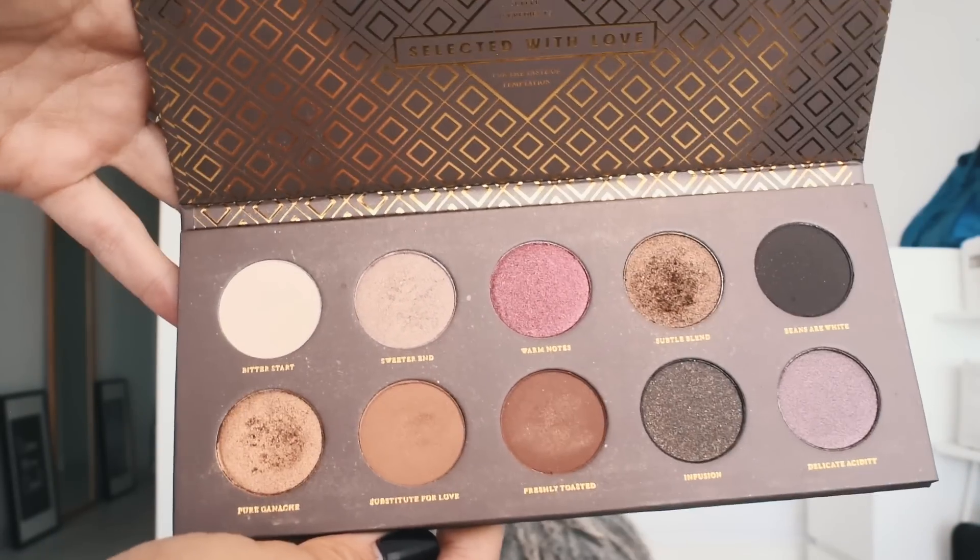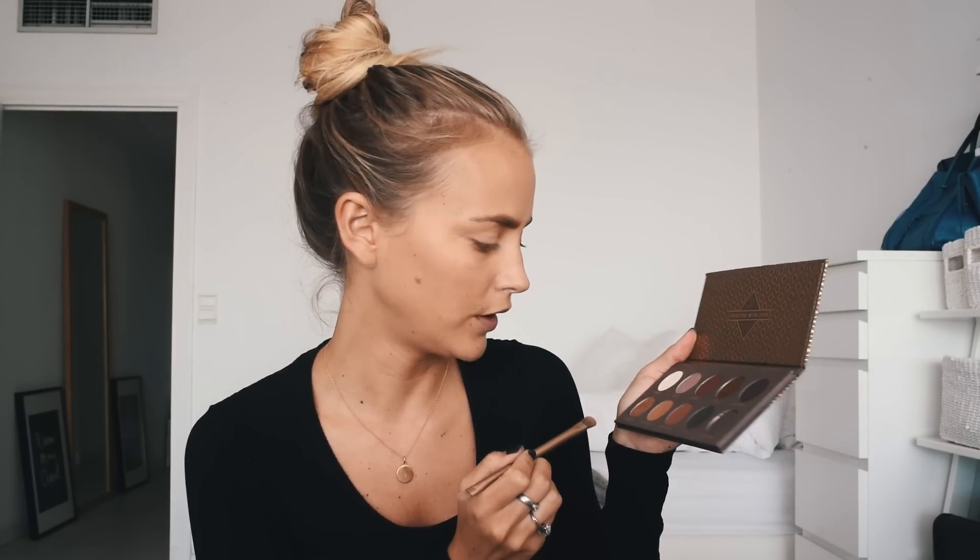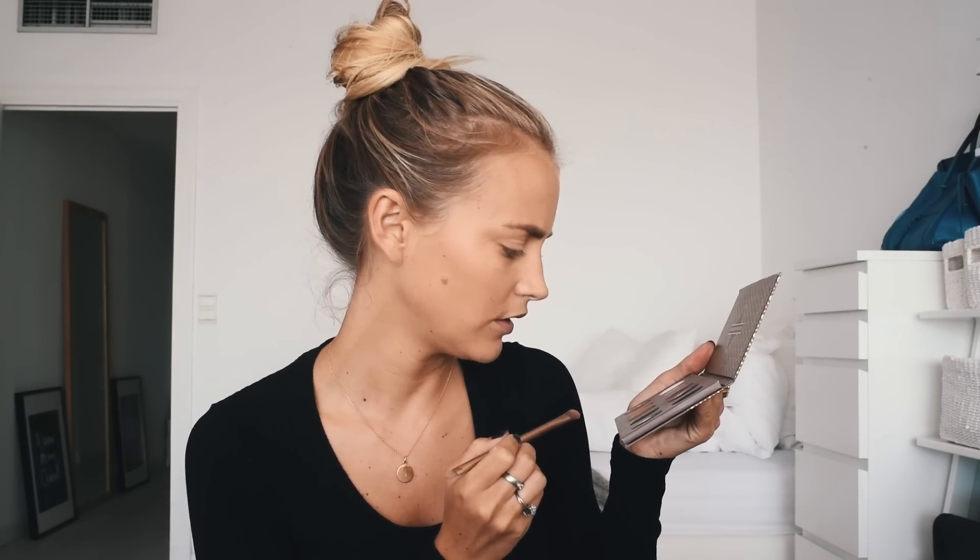Now we're gonna get on to the eye makeup. When it comes to eye makeup I usually go for brown smoky eyes — it's honestly the only thing I know how to do. Right now I'm using this palette, I think it's called Sueva Cocoa Blend. I think it's the perfect palette for a party look, maybe not for daytime, but yeah it's beautiful. I'm gonna start with the brightest color using a pretty big brush and start from the inside all over my eyelid. I like that it's pretty shiny.